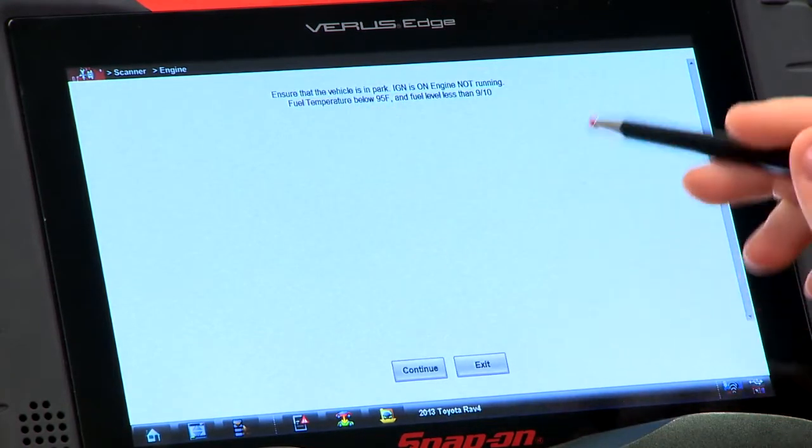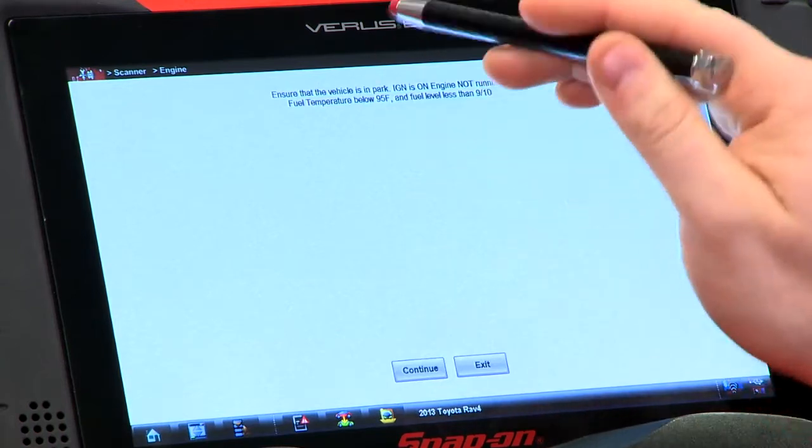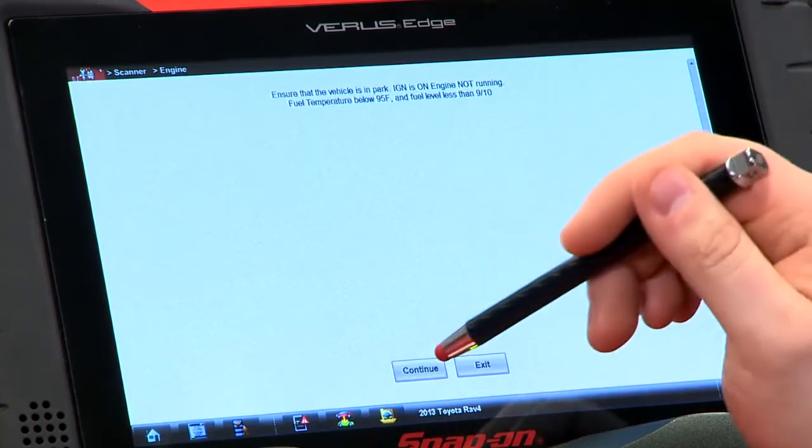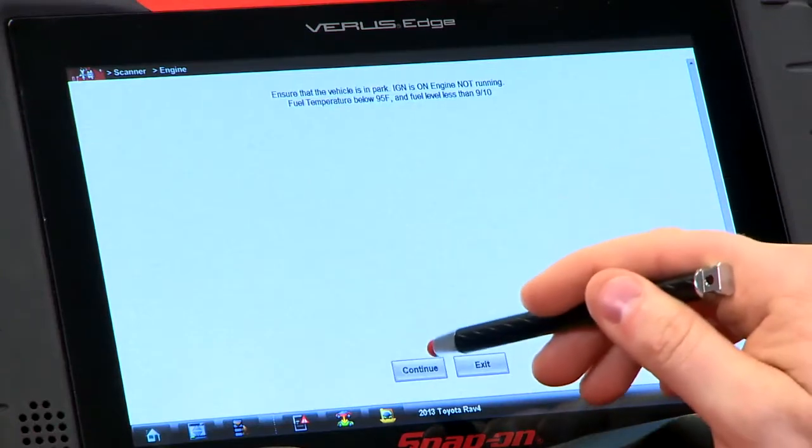Ensure the vehicle is in park, ignition is on, engine not running, fuel temp below 95 degrees, and fuel level less than nine-tenths of the fuel level. All these parameters are important as it won't run the test if any of these are off. So we'll just hit continue again.